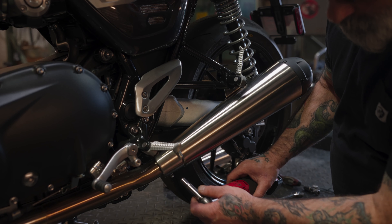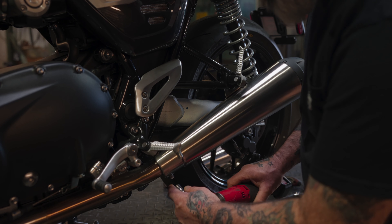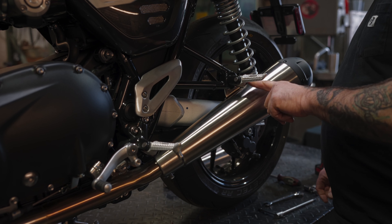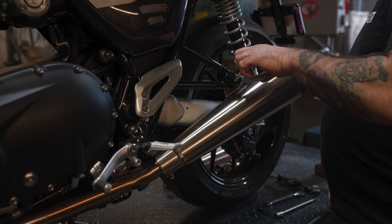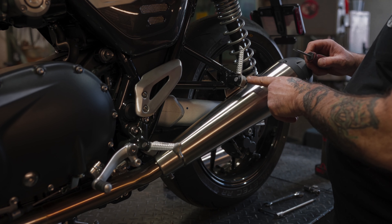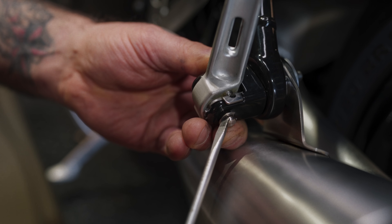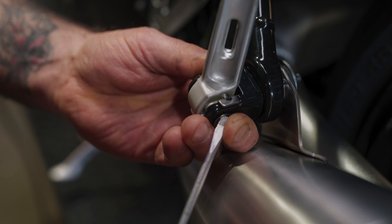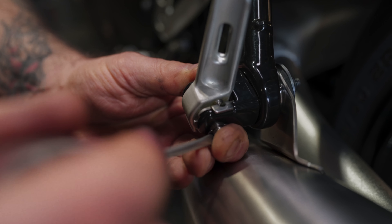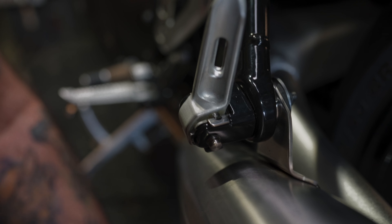10mm socket — loosen that up. Now I'll show you if you do run into the problem where you can't stop that from spinning: you need to take this off. You have a clip in the back here. Get a flat head screwdriver, get your screwdriver in there, and get that clip off.